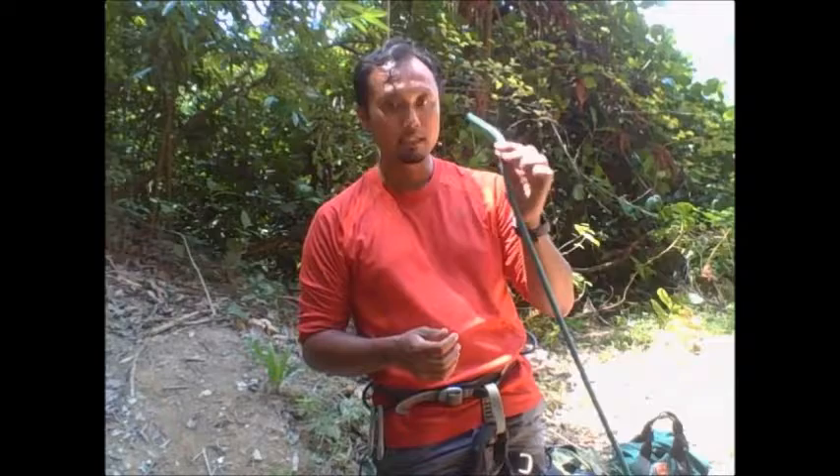Hi! In this video, I will show you how to tie a double figure-eight knot. This is a knot which, if you're a climber, you will need to know how to tie.